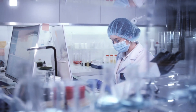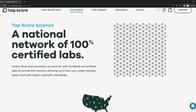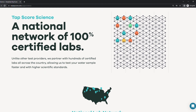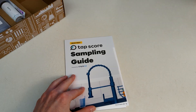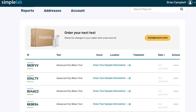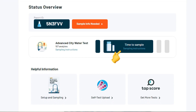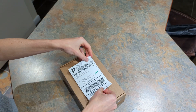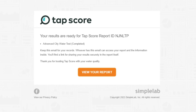TapScore uses a national network of certified labs, which makes testing fast with a typical turnaround time of around five business days. The process is quick and easy from online order to sampling, with clear, easy-to-follow instructions provided. There are status updates in your online account throughout the process, including when your order is shipped with a tracking number, once you've sent the test kit back and it's on its way to the lab, and when testing is in progress. You also get an email notification once your test results are ready.